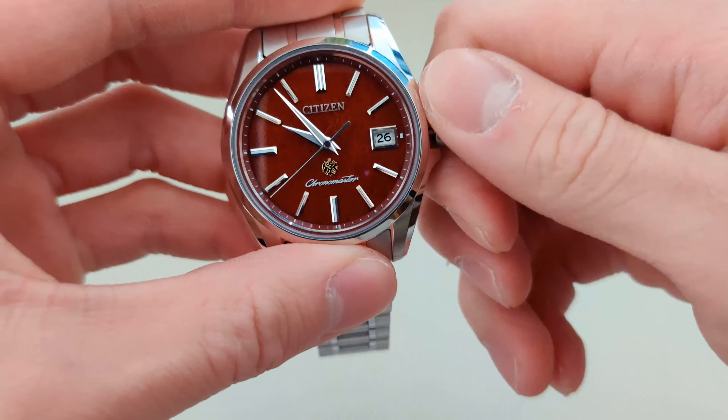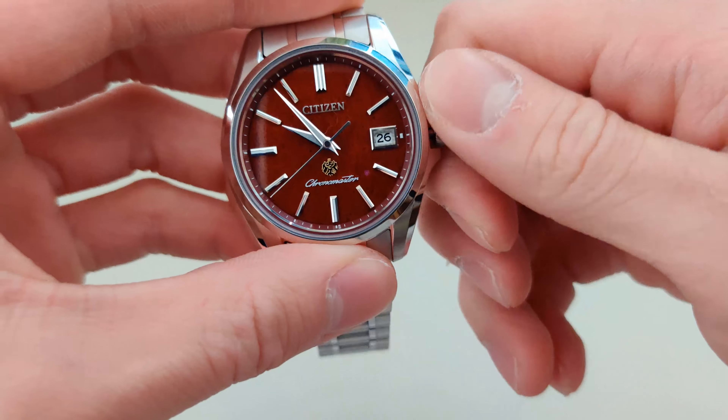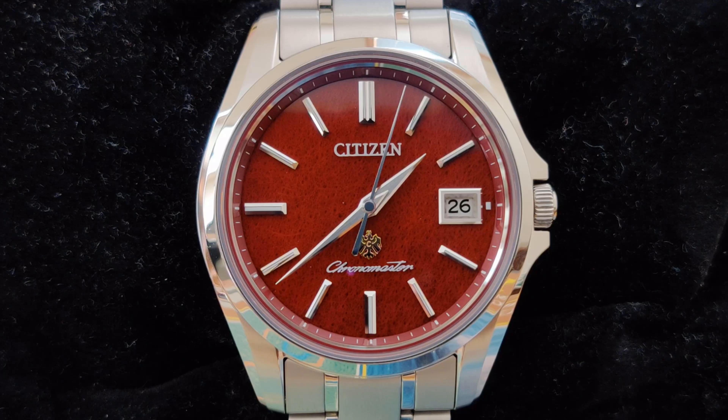Finally, the watch has a power reserve of 7 months, or 1.5 years when the power saving feature is activated. Power saving mode is activated when the watch is placed in a dark environment — the hands all move to the 12 o'clock position while the current time is saved internally. Upon re-exposure to light, the watch hands automatically move back to the correct position. This means that even if this watch is stowed away for several months, it will still retain the precision and accuracy that a high accuracy quartz watch is known for.